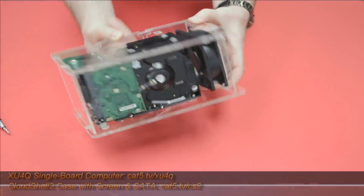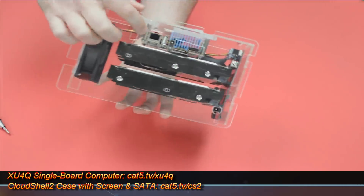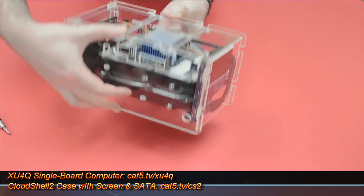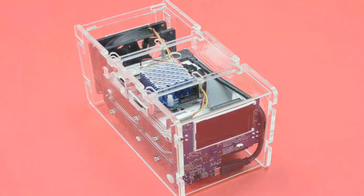Beautiful little rig — I love the look of it. You can get one of these at cat5.tv/CS2 for the Cloud Shell 2, and the board itself at cat5.tv/XU4Q. You'll need both components to put this thing together. I also picked up a 92-millimeter replacement chassis fan with built-in LED lighting — it's going to make this thing glow.